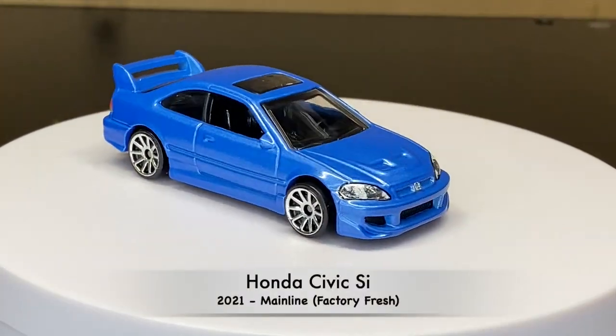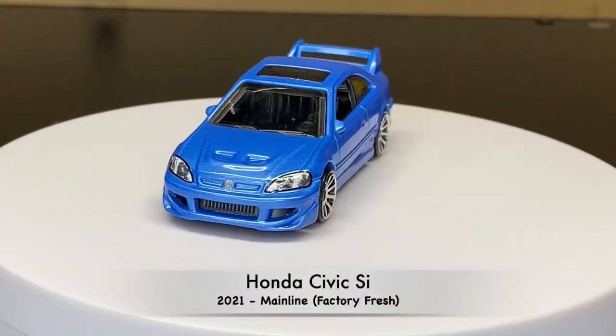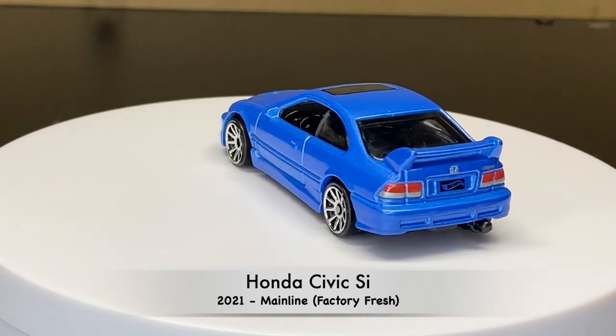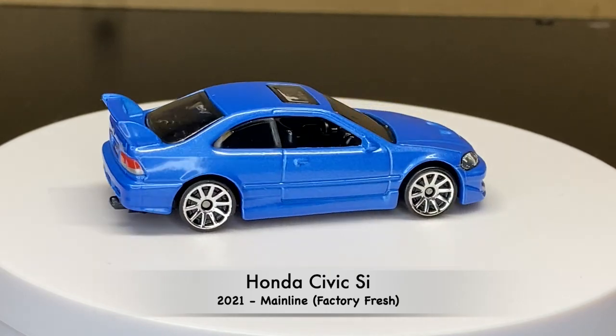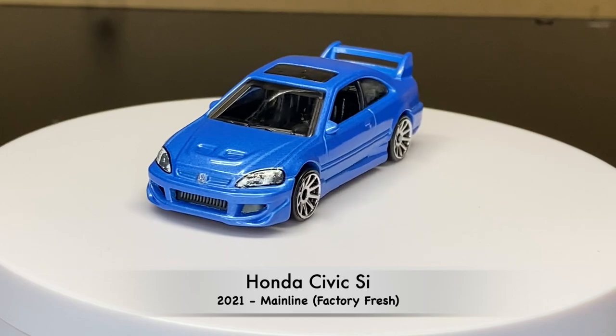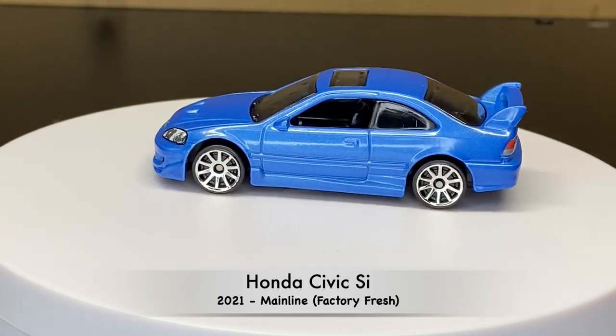Now we're into 2021. They have updated the tooling — I believe the spoiler is different and they are now putting plastic for the sunroof. But this one is from the mainline version, factory fresh.